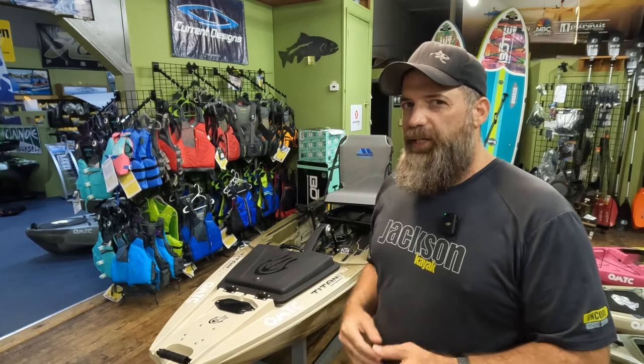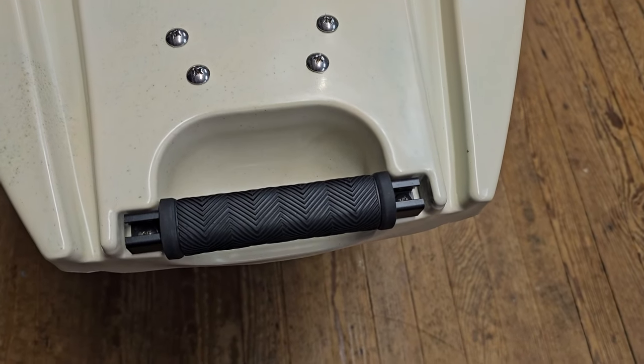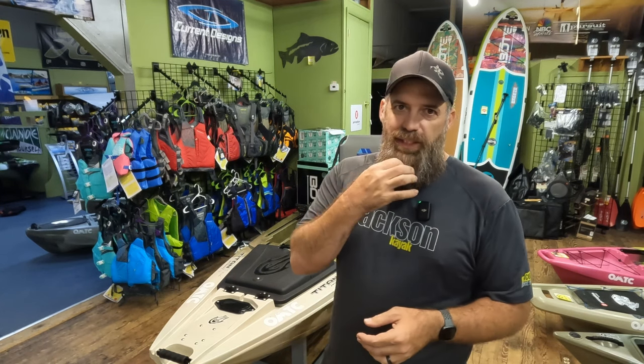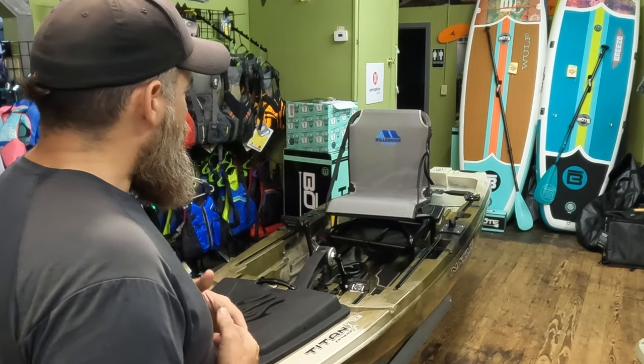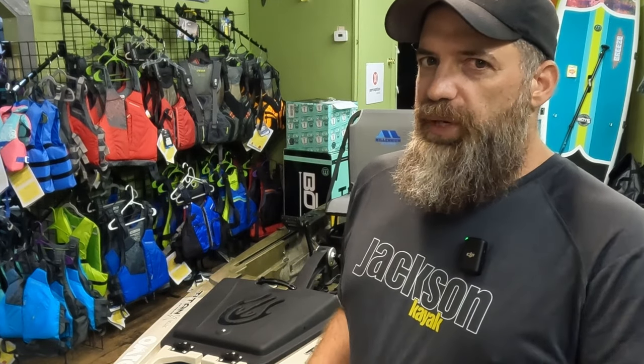Starting at the bow — same handles that we're used to on the Titan and the Slayer series, really nice padded grips. Full disclosure: you're going to need that, because this is a very heavy kayak, as you'd expect a 12-and-a-half-foot Titan to be. You're really going to want to look into a sidekick wheel transport system or the Boondocks landing gear. As with any fishing kayak, you definitely want to know how you're going to transport it — whether you've got a trailer or a vehicle.